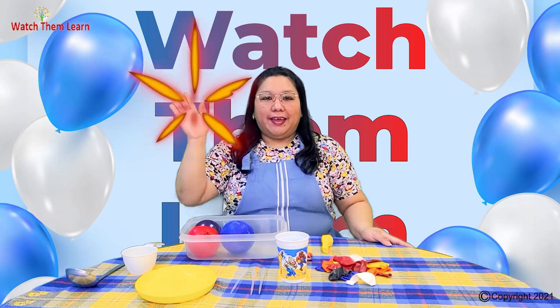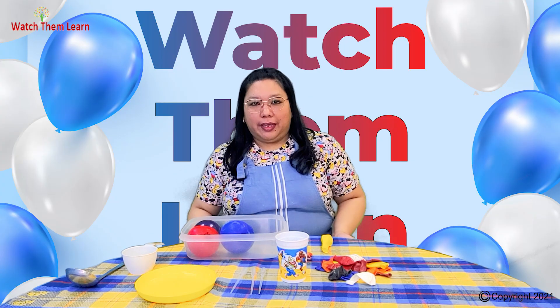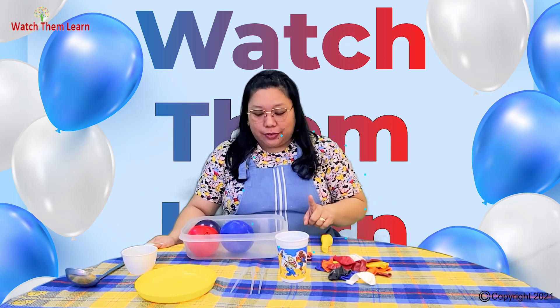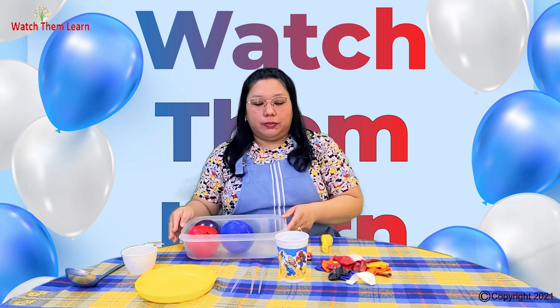There you go! Hey guys, my name is Sheila, and today I'm going to show you how to do a dinosaur egg exploration. So let me show you the materials.